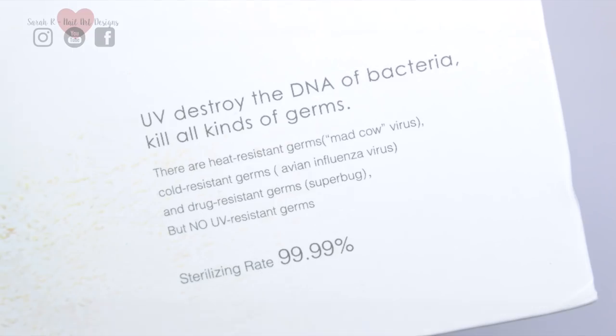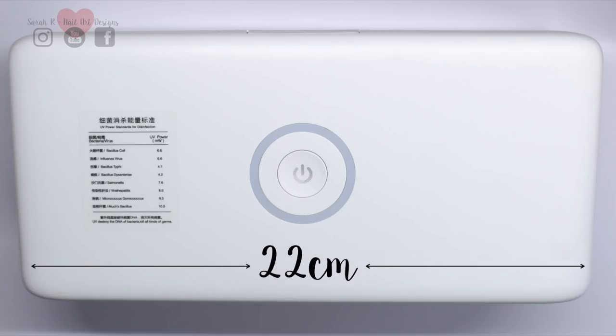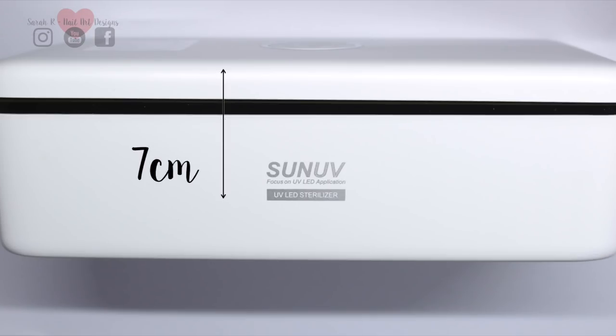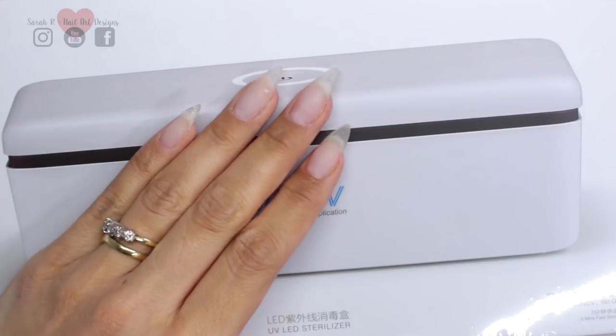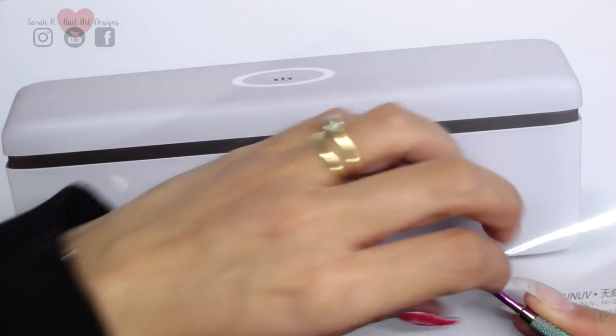I'll just quickly give you the dimensions of the box. Lengthwise it's 22 centimeters, widthwise it's 10 centimeters, and the height is around 7 centimeters. So whether you want this in your salon, on your desk, or to be portable for a mobile tech, it's not going to take up a lot of room at all.